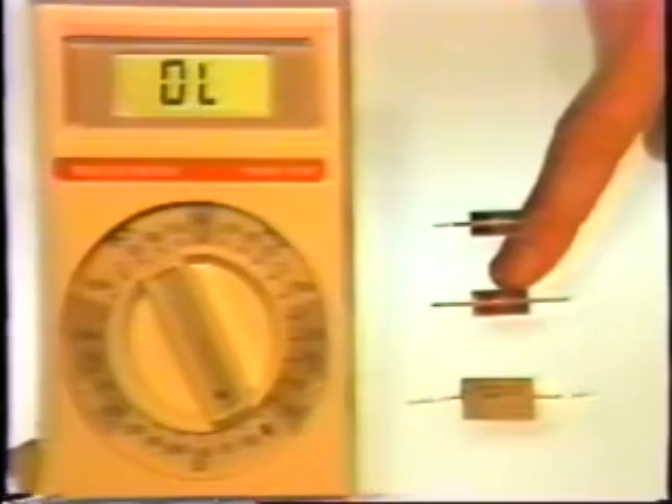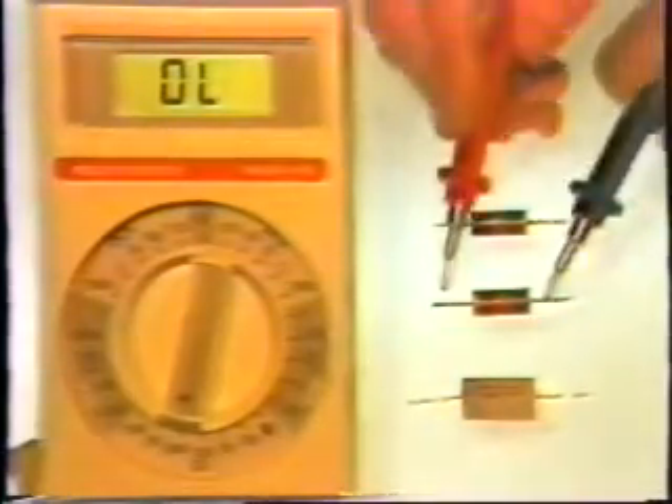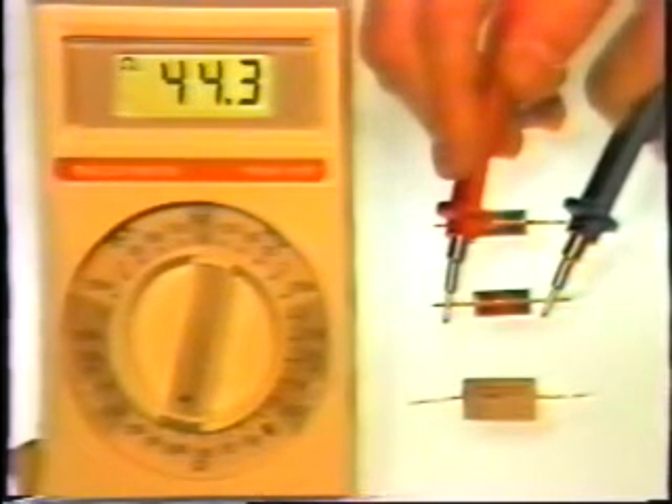This is a 47,000 or 47K resistor. We can't use the 200-ohm scale to measure it, so we have to go up to the 200,000 or 200K scale. When we place our meter leads across this resistor, it reads 44.3,